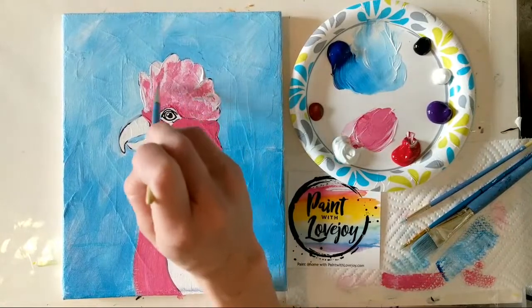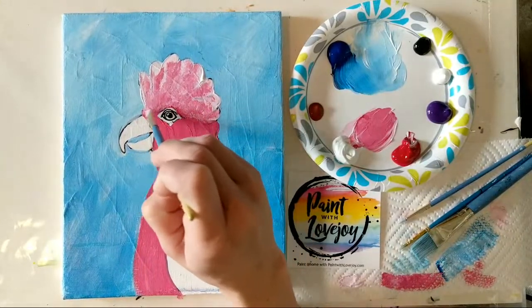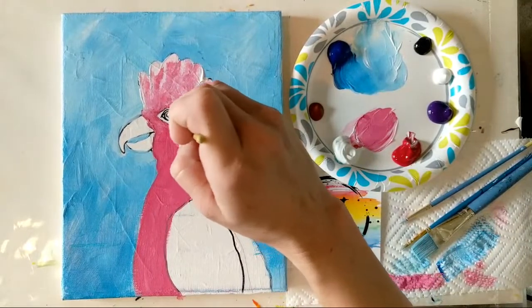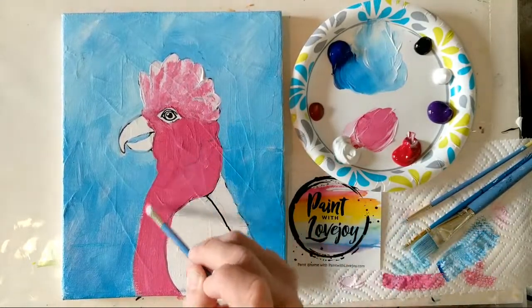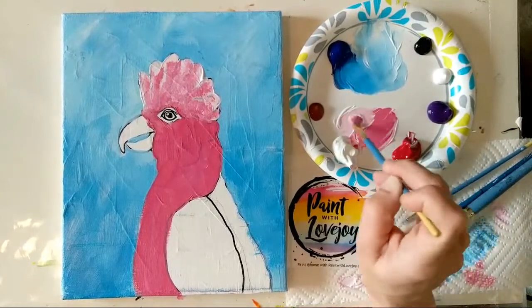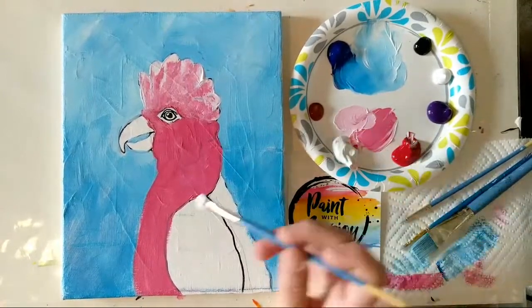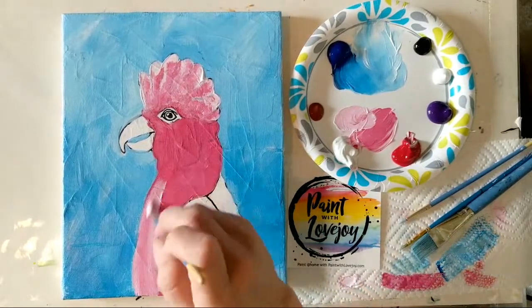Remember to breathe — if you're holding your breath, take a big inhale and relax. This is just painting; it is not the end of the world — hopefully it's the beginning of a new world for you, realizing how much you enjoy creativity. I'm going back to the light pink to get a little highlight on the belly. Grab more white, and on the perimeter of the darker pink, mix in a little bit of that shade and come back to that lighter color, then slap that on the belly and blend it in with light pressure.